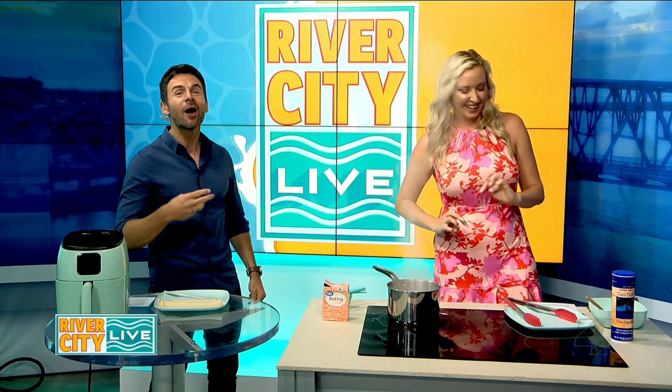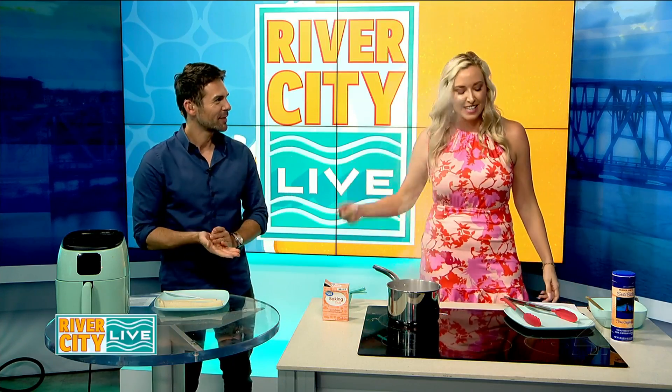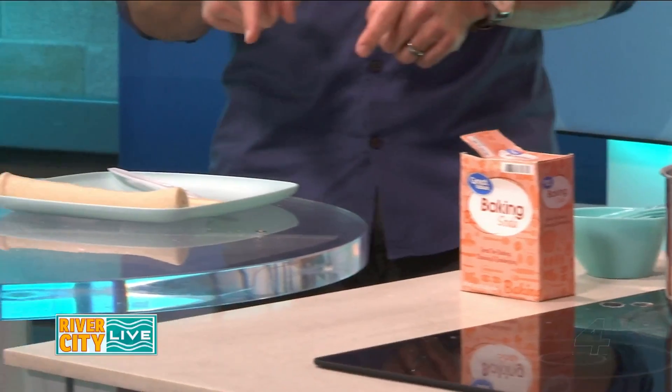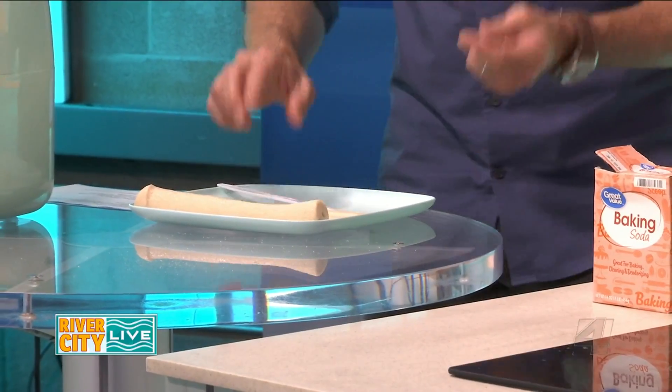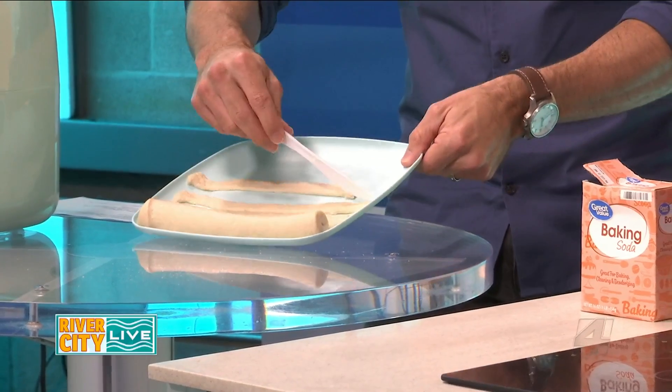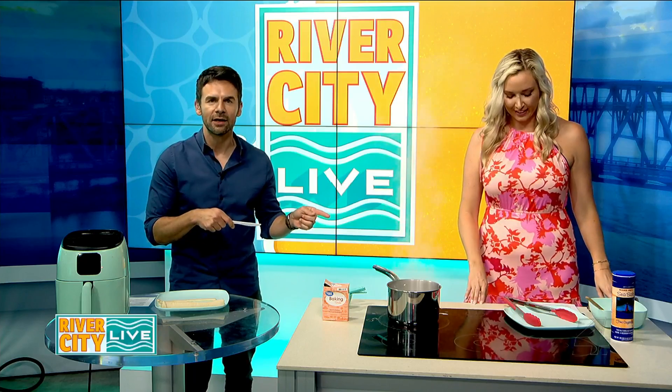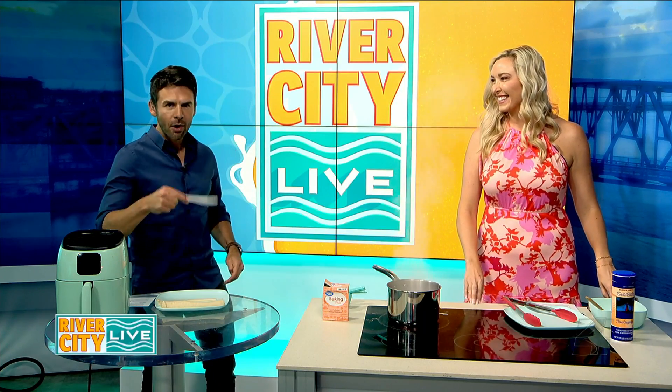Third time's a charm. All right, get to getting. So today: pretzel balls. We are making pretzel bites just in time to kick off game day season here in a few short days. First step, we have some boiling water — we have already put baking soda in it. You've got your crescent rolls right here that Mark is so beautifully slicing up. I started with my precision cuts and then I'm just going to roll it up and hand it over to Jana for phase two of this multi-phase approach to make pretzel bites.